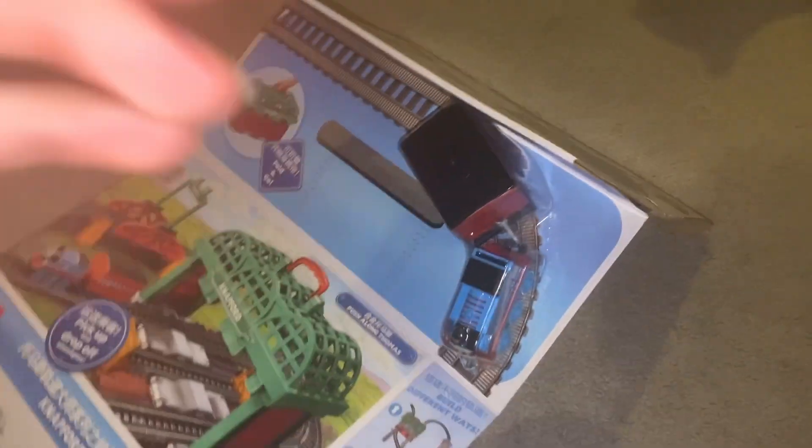And there's Fuzzy, from Thomas' Fuzzy Friend. Alright, let's get Thomas and his passenger coach out.